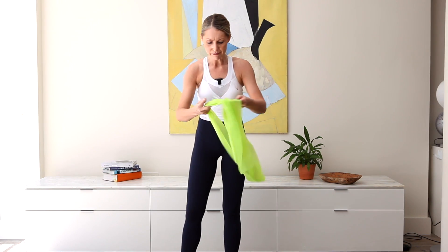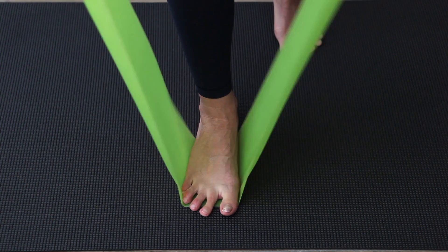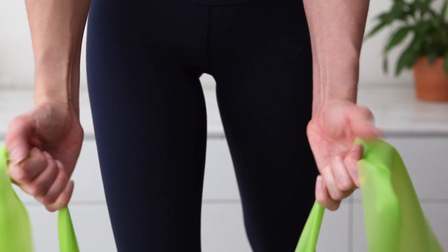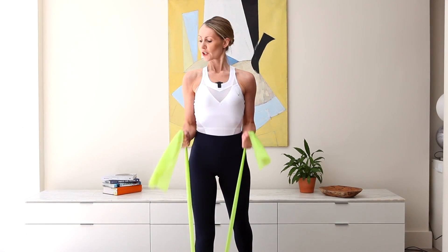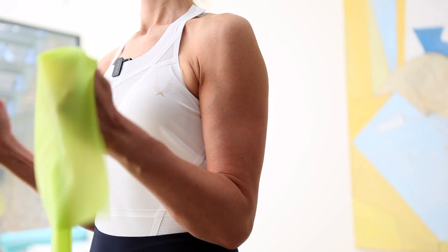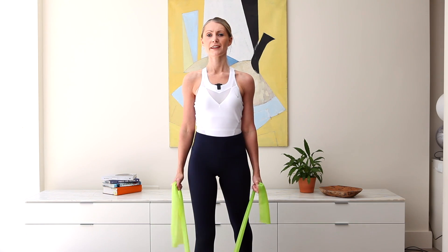Let's continue with some arms. We're going to grab that band and place the middle of the band underneath one foot — stand onto it and send the other leg behind you. The back heel is slightly lifted. We're going to hold the band like ski poles, holding around the side between the thumb and the first finger, both sides. Long spine, wide shoulders. Hammer curl — exhale, inhale. I'm almost gluing my upper arm and my elbow to the side of my body. Six, breathe out, breathe in, for four, and three, two, and last one.